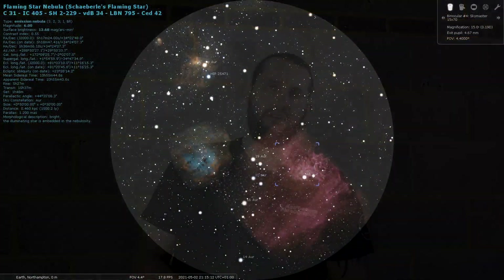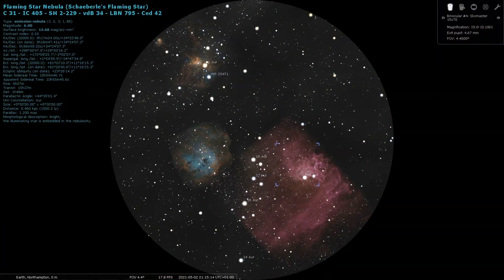The theoretical limiting magnitude of the SkyMaster 15x70s is 11.93, basically magnitude 12. The flaming star nebula falls within that range and I should have been able to see it, but I wasn't able to — whether that's due to moon washout, light pollution, or other factors I'm not sure.